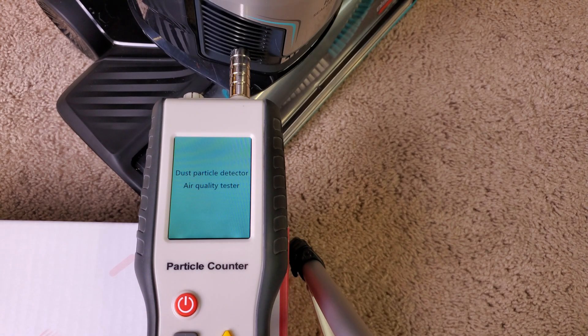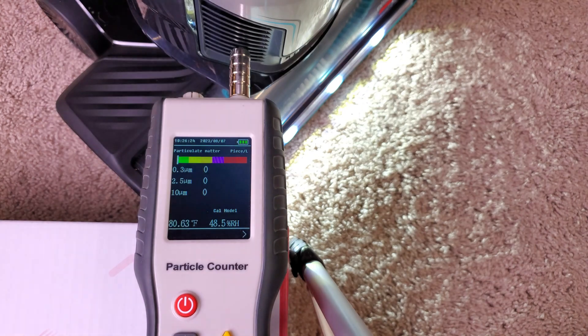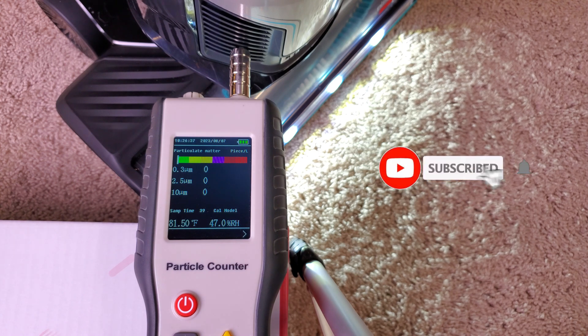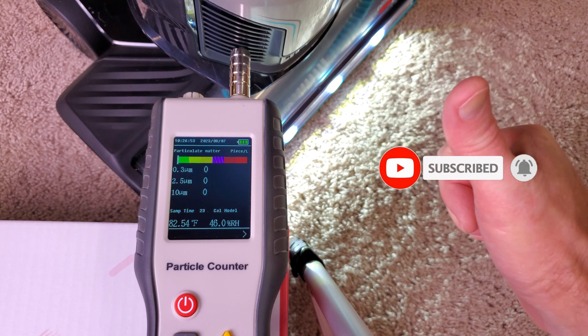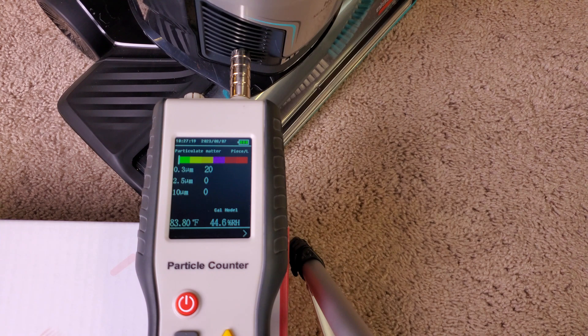So what do you think — inexpensive Bissell, sealed HEPA or not? Those are near-perfect results, easily passing H11 standards, at least for now until people forget to service that filter once in a great while. But for right now, oh yeah, she's running a full H11.